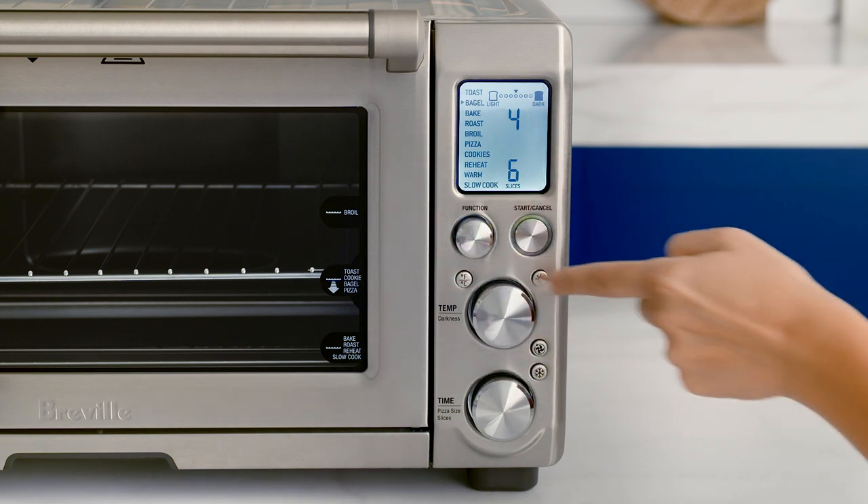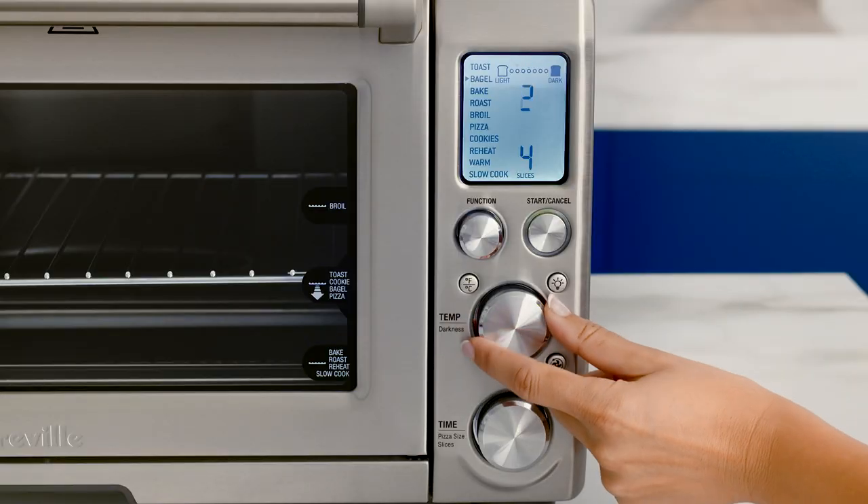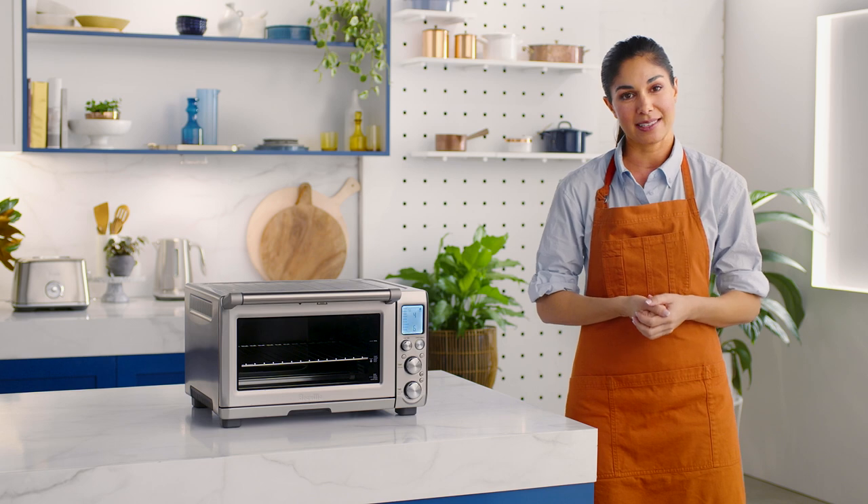Set your oven to the middle rack position. When making bagels, the Smart Oven Pro has room for up to six slices and you have complete control over the toasting darkness of your bagels with the temperature dial. This capability is really clever because browning can vary from bagel to bagel, particularly those made from white, dark, and seeded reds.